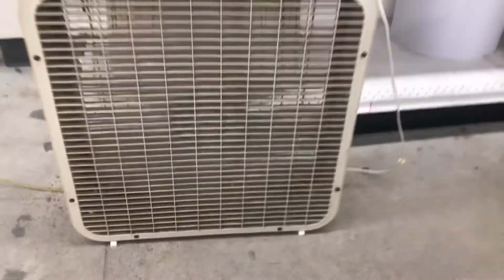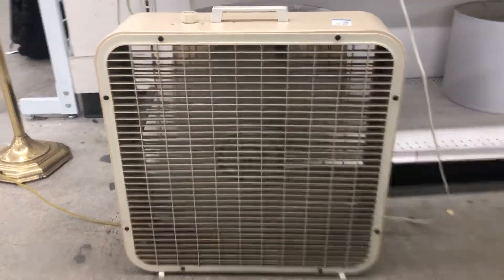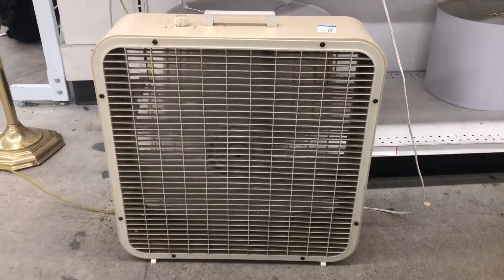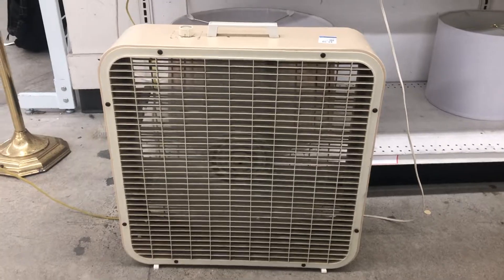It's definitely pretty dirty and it needs to be cleaned. They put it for $5, which is a good deal.